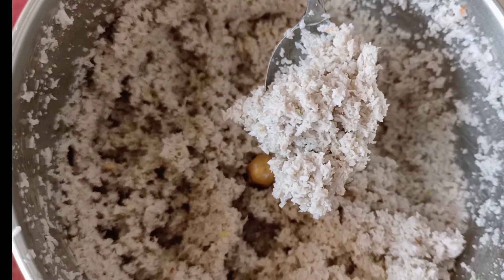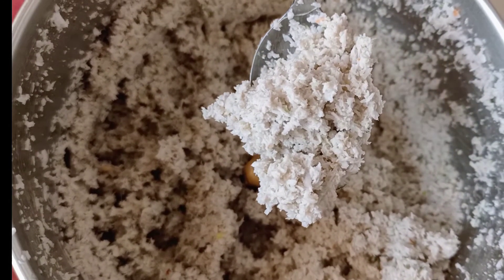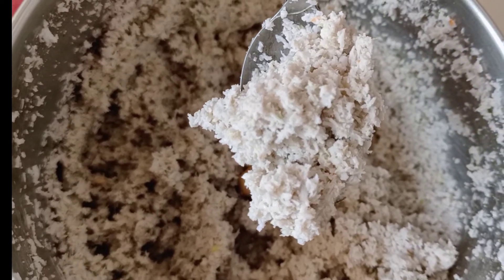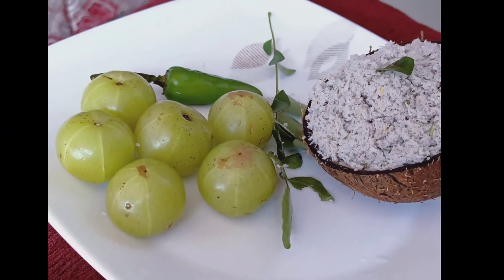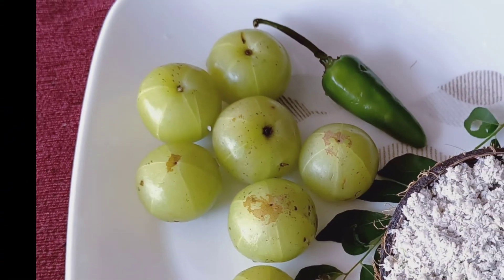It's good taste. If you want to try this recipe, please share, comment, like and subscribe. Thanks for watching.